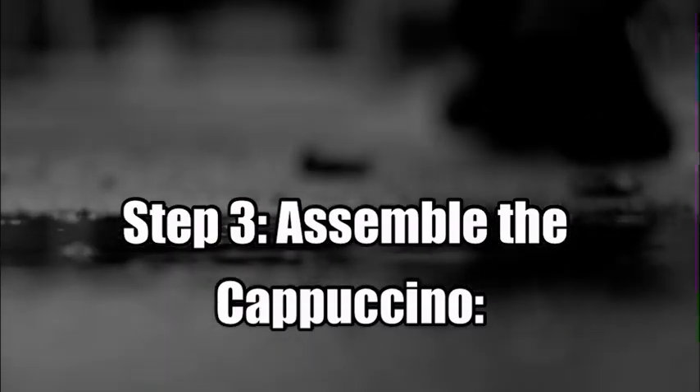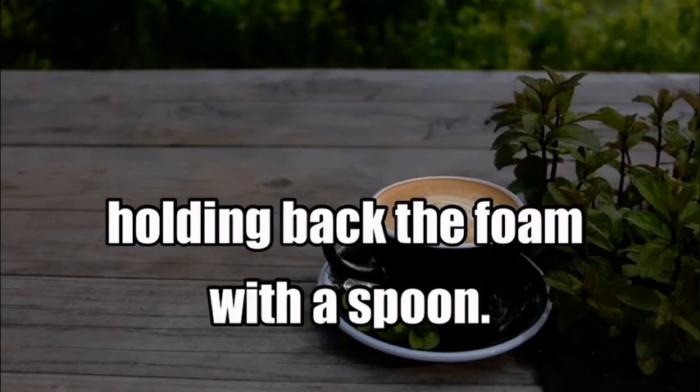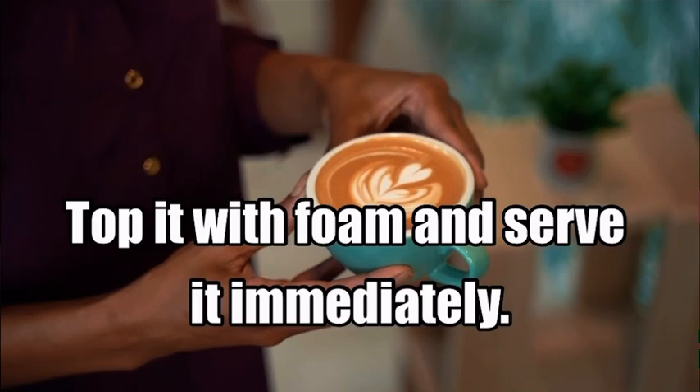Step 3: Assemble the cappuccino. Pour the frothed milk over the coffee, holding back the foam with a spoon. Top it with foam and serve it immediately.